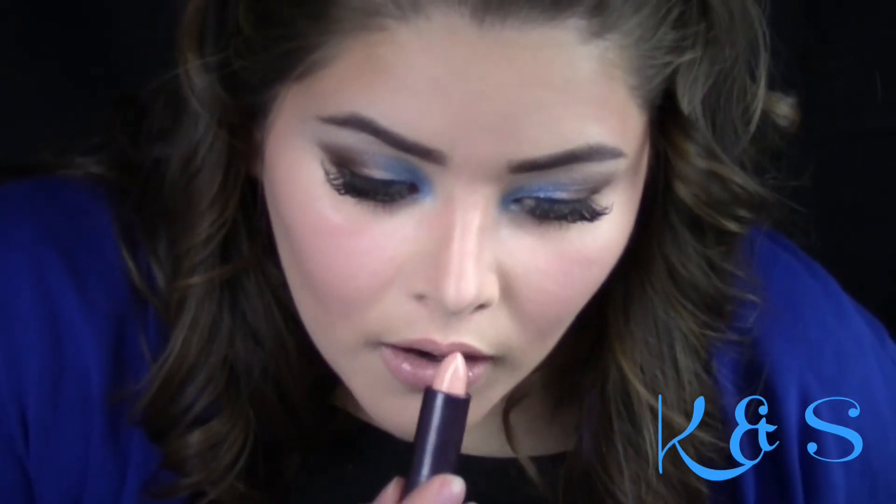For the lips, I use a combination of Maybelline's Nude Lust and Cover Girl's Dulce de Leche. To finish the look off, I contour my face and spray makeup mist and set by e.l.f.